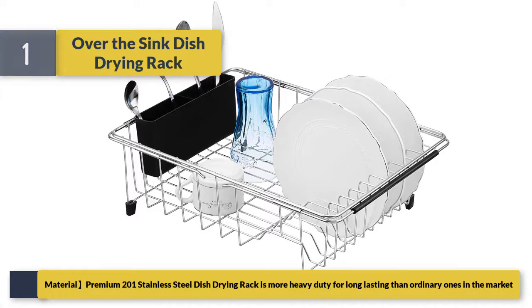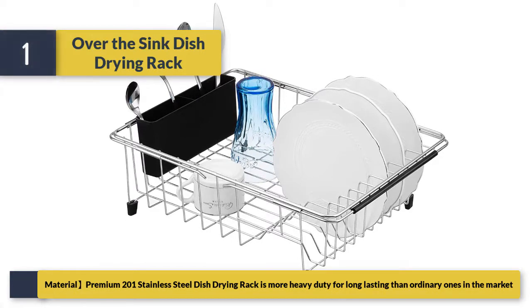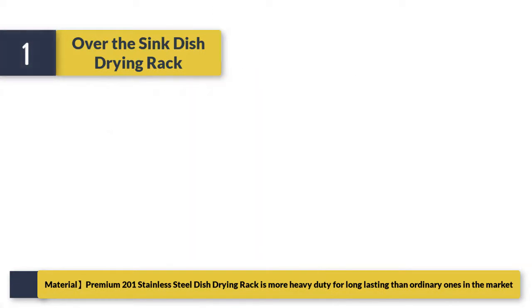Made of premium 201 stainless steel, this dish drying rack is more heavy duty and long lasting than ordinary ones on the market.